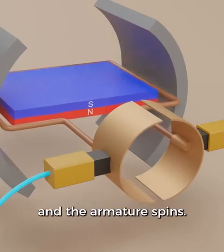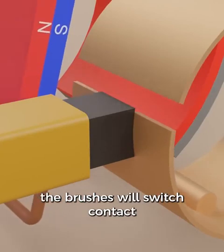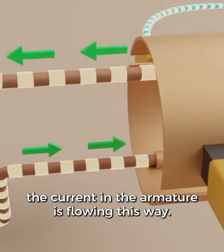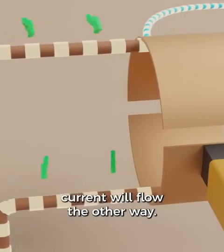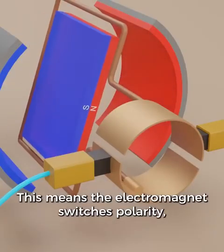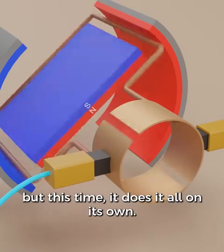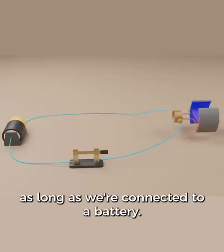Now we have our electromagnet and the armature spins. As we come around, the brushes will switch contact to the other side of the commutator ring — remember, there are two brushes so this is happening on both sides. Before the switch, the current in the armature is flowing one way; after the brushes switch sides, current will flow the other way. This means the electromagnet switches polarity, which causes the armature to keep spinning. This commutator ring does the same thing as switching the wires like we were doing before, but this time it does it all on its own. It will continue to spin as long as we're connected to a battery.